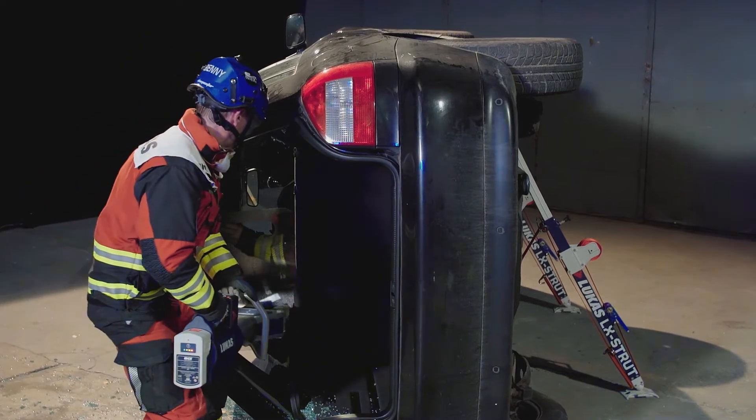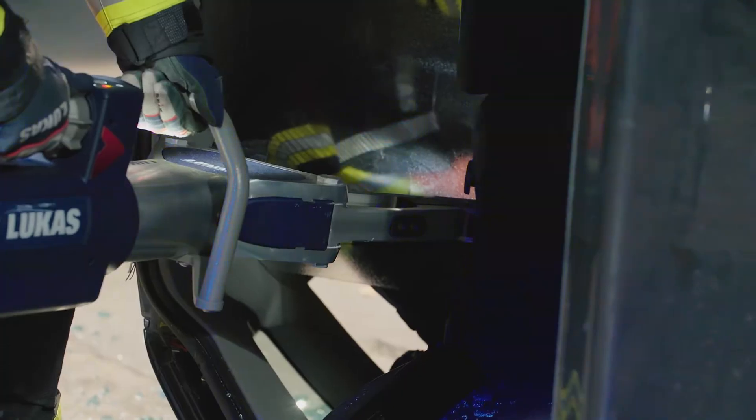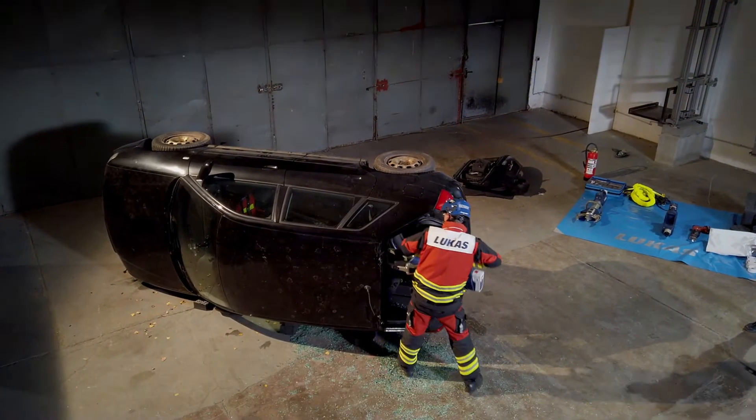Spreading rear seats. Once the rear hatch is opened or removed, the rear seats can be spread backwards into the boot or trunk to improve access. This will work best where the seats are splitting or folding.